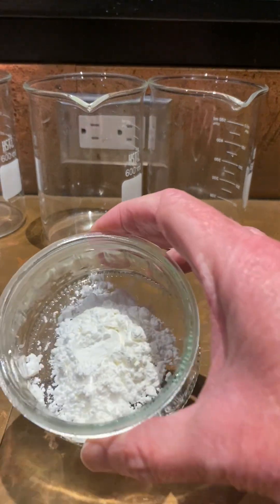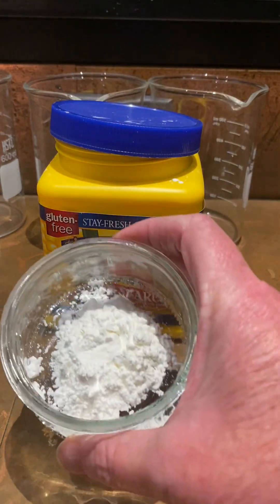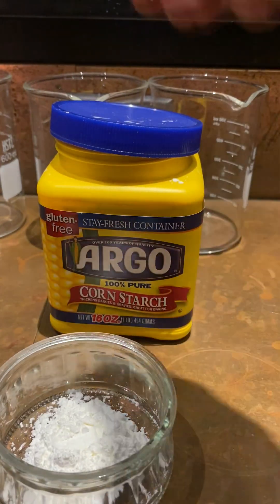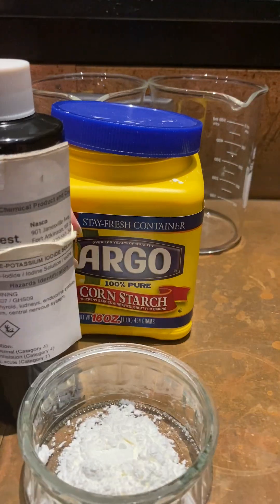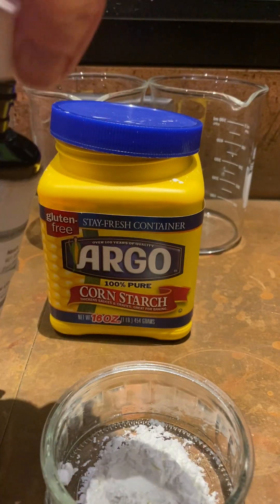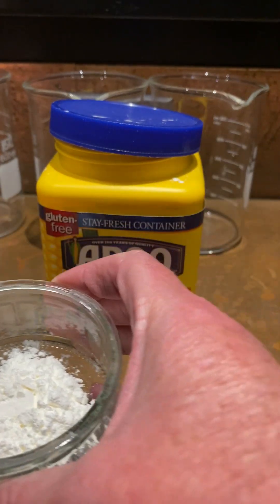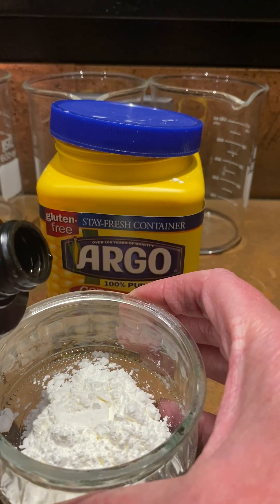Here's a quick video. Here's cornstarch, and I'm gonna take iodine just to show you what happens when you add iodine to cornstarch.